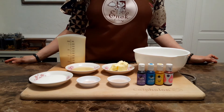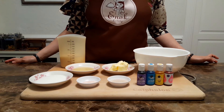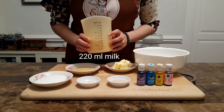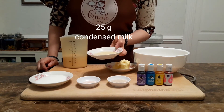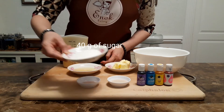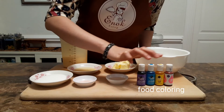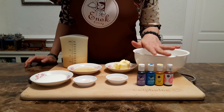Bahan-bahan yang kita butuhkan untuk membuat Japanese Milk Bun ini sangat sederhana dan simple. Kita butuhkan terigu berprotein tinggi, butter, susu cair atau susu segar. Saya gunakan susu kental manis sedikit untuk memberikan rasa dan tekstur lebih gurih dan lebih lembut. Gula pasir, sedikit garam, ragi instan, dan pewarna makanan. Bisa disesuaikan mau warnanya apa dan berapa banyak.